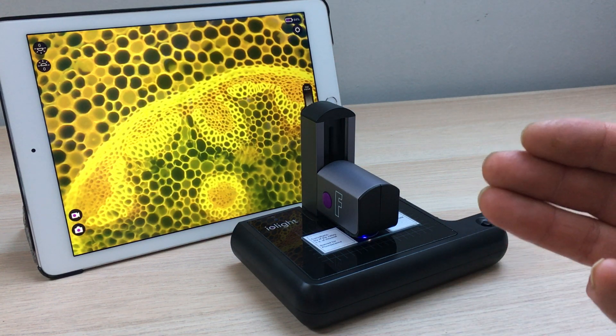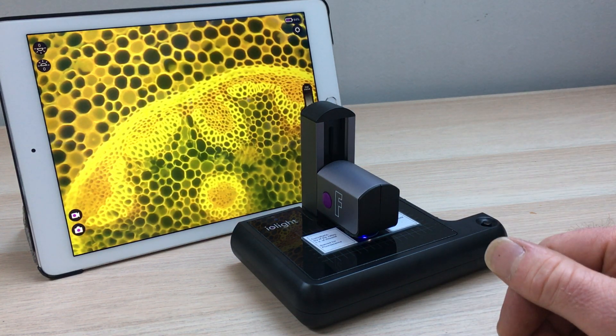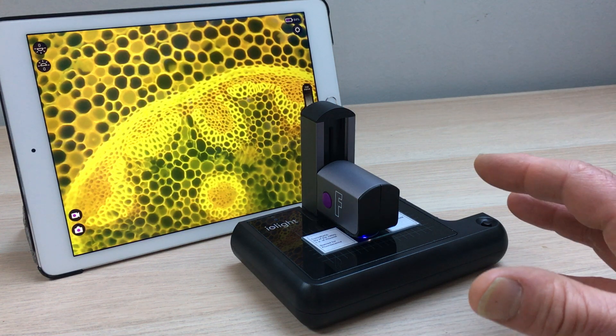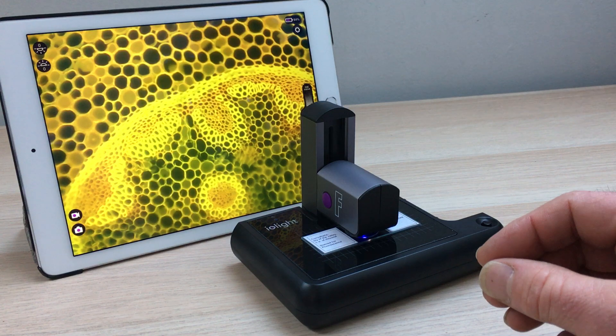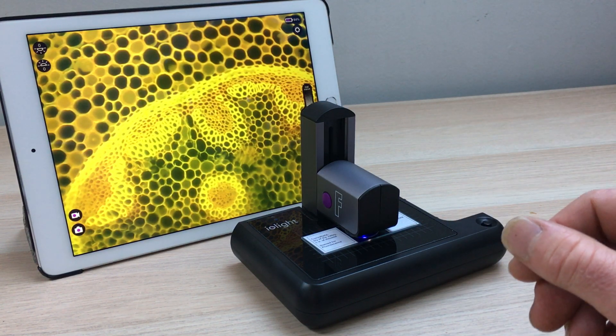Things like GFP, YFP, and DS-RED. We think this is an ideal tool for sorting and characterisation of samples and other routine fluorescence microscopy, and of course education and outreach.